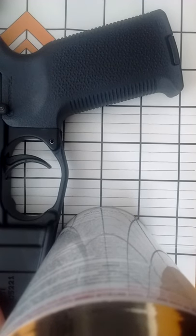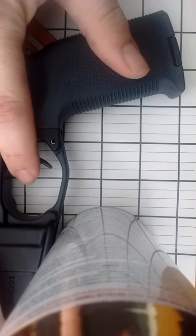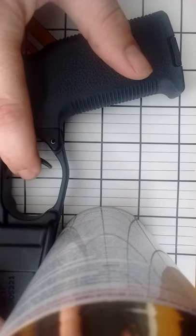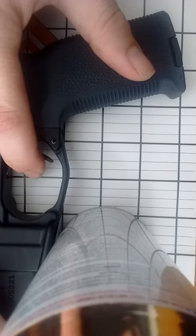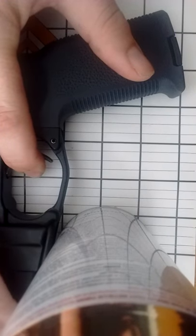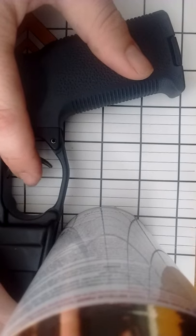Lines are at a quarter of an inch. So I'm going to show you the pull and reset. Right there we're looking at almost a quarter of an inch. I'm going to reset it. And you can see there's pretty much about a quarter of an inch travel back and forth.